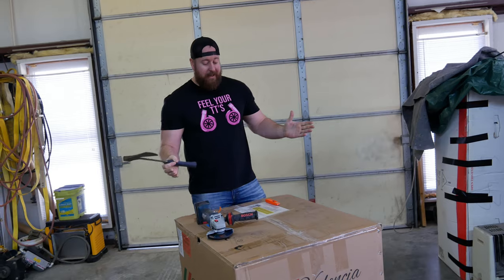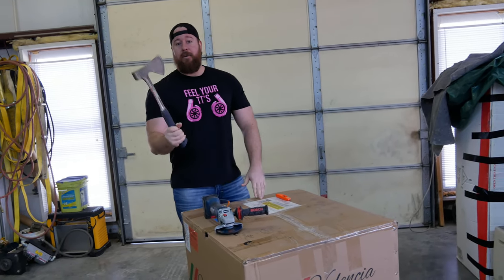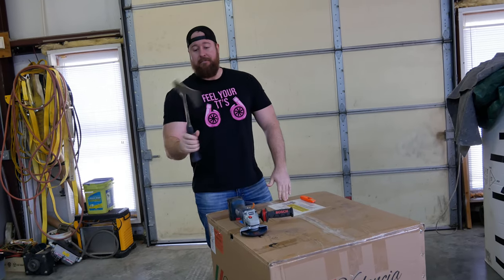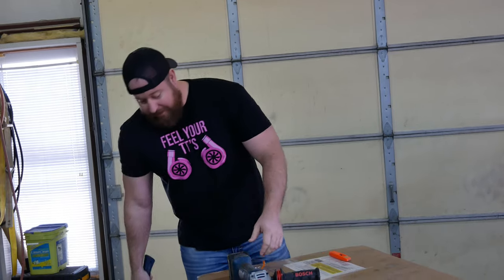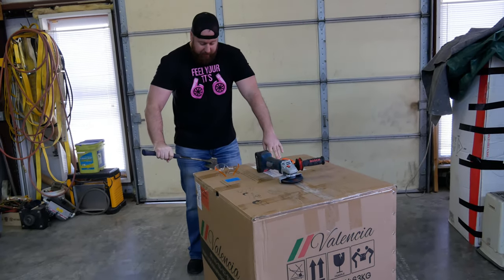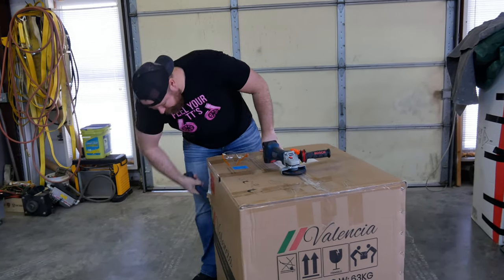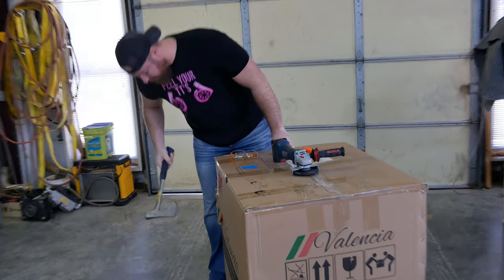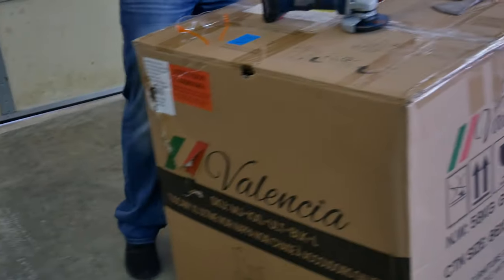Any damage that does happen, they'll be able to cover, so I'm not liable for trying to open the package. First thing — we have a hatchet. Maybe not everyone's first choice because you might end up hitting something important on the inside, but you can always try to go at the tape with one of these or give it a good whack. It might have hit something in there.